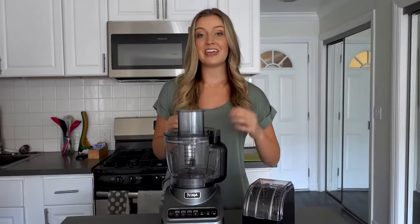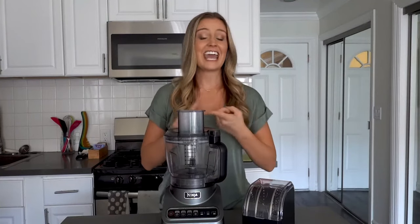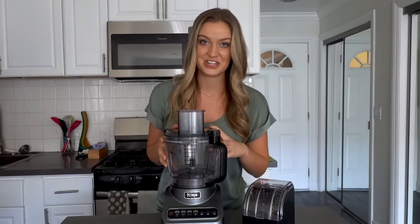To demonstrate, I'm going to be making an Asian slaw with ginger peanut dressing. This recipe from Ninja includes a variety of veggies like cabbage, peppers, and carrots, so we'll definitely be putting this food processor to good use.